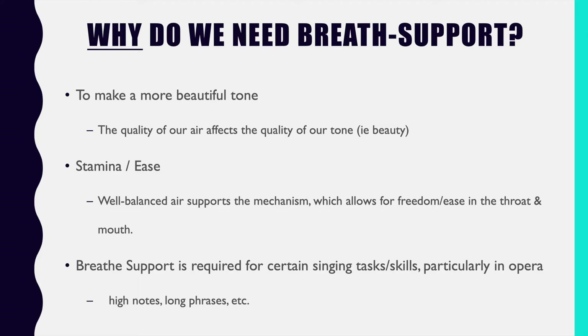There are certain skills that both singers and instrumentalists do that cannot be done without correct breath support. One example is high notes. I know some clients who go through these exercises and actually add on pitches to the top of their range because they're now able to provide the breath support they need up there. So it's important to remind ourselves of these basic ideas.